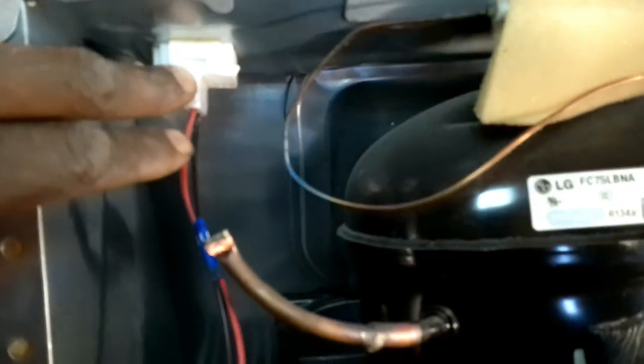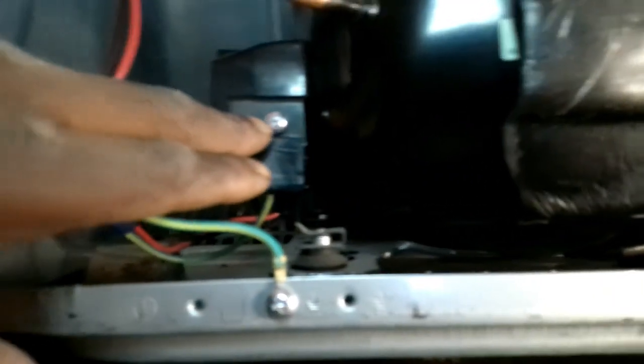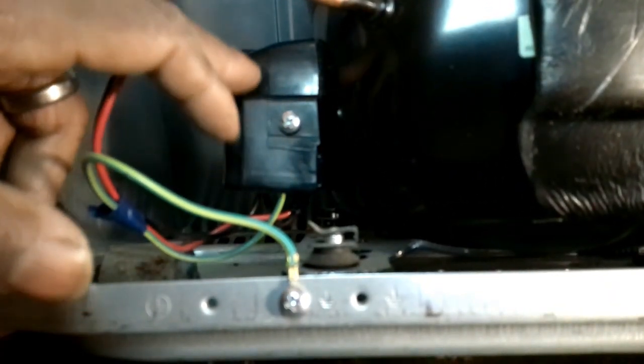Take this back off. For this refrigerator, on the back of it I had about six screws I had to take out. You have a plug right here and come down right here, and this is your compressor starter relay.